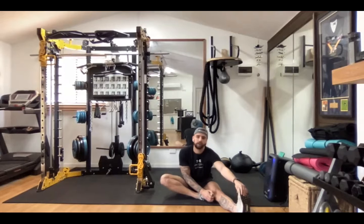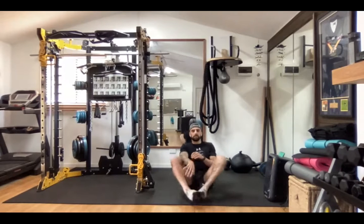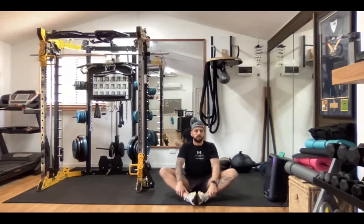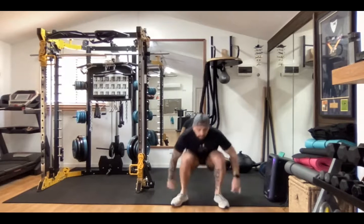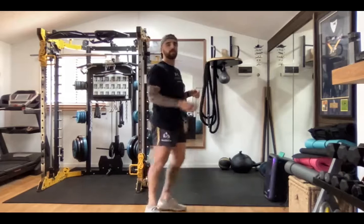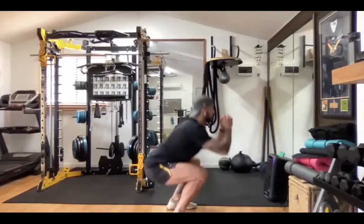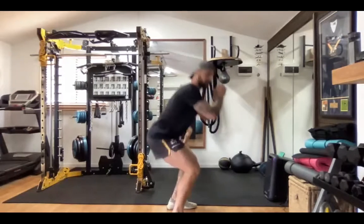Put some music on in the background and we'll get into it. Do some groins. On your feet — we'll do a couple of squats, just making sure that you get right down, nice and low, keeping your knees over your toes.